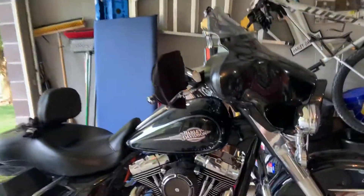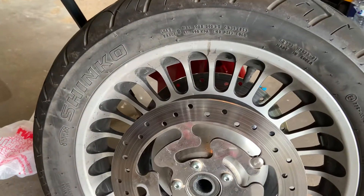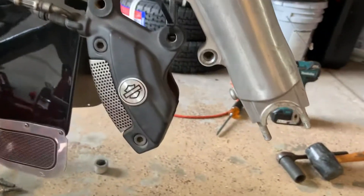Just another thing about a Shinko tire on this model — I ran a less expensive Shinko tire and I'm pretty happy with it. 20,000 miles. Anyway, to get your tire off: 210 millimeter caliper bolts.